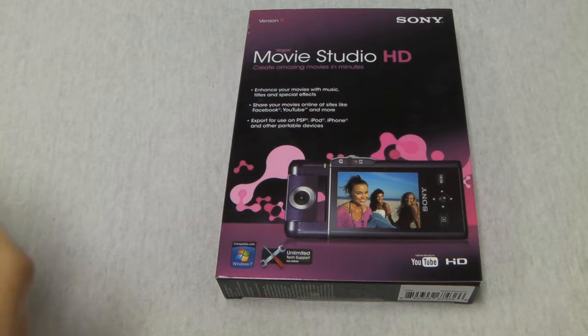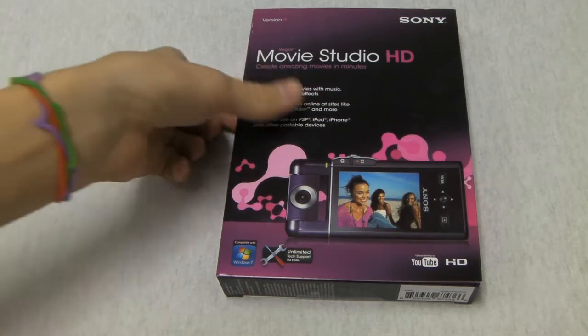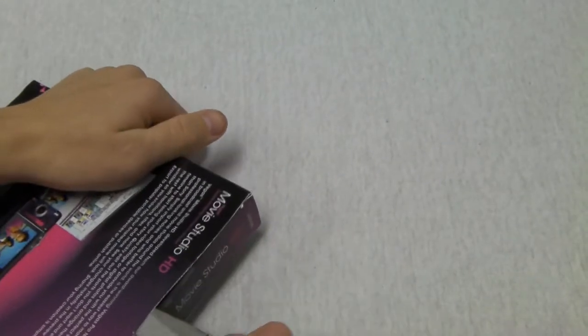Hey guys, what's up? Drew here from DNTR Tech TV. And today I have an unboxing of Vegas Movie Studio HD version 9, which is video editing software. So let's just jump right on in here to the unboxing and see what we got in here.